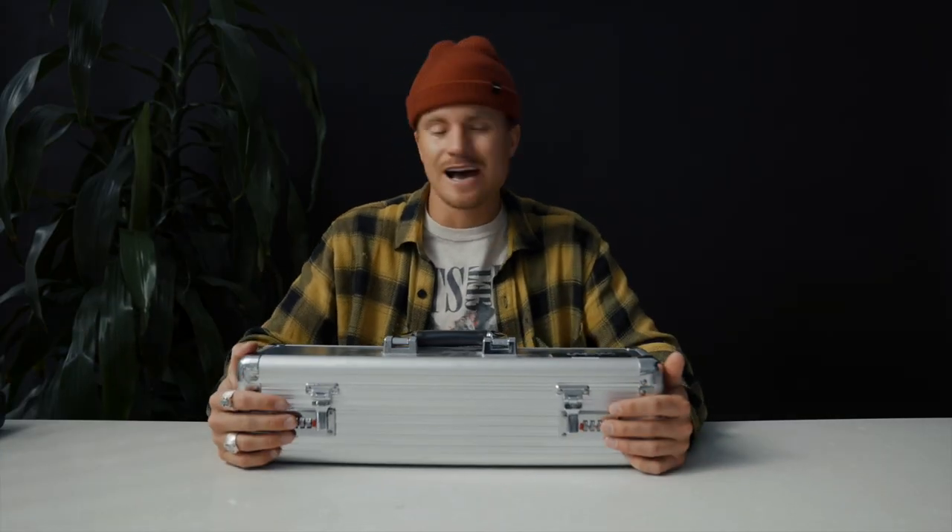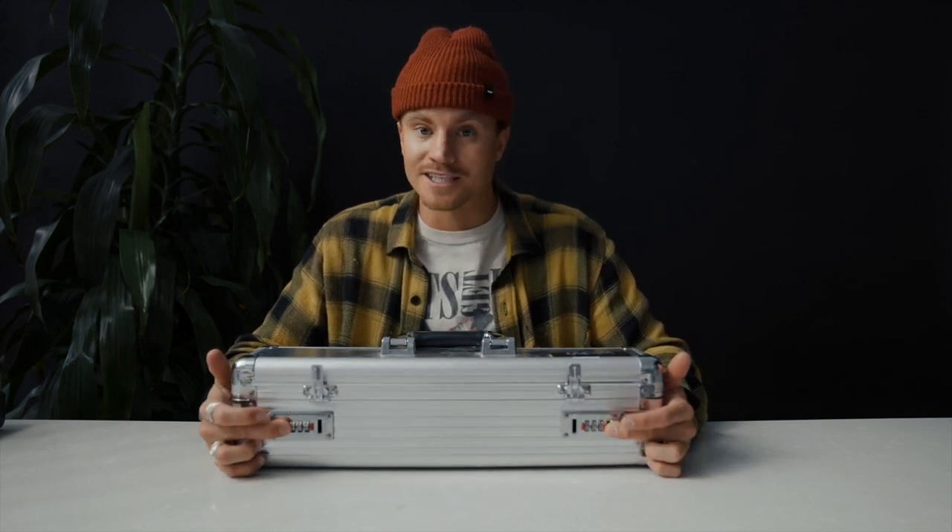We have something cool today. This is the Laowa lens, probe lens. This thing's kind of cool, but it's not as cool as this case.